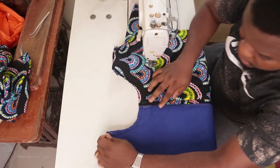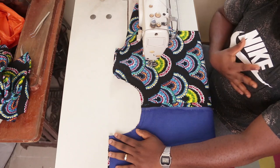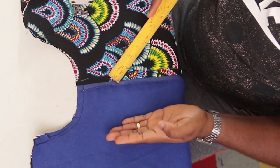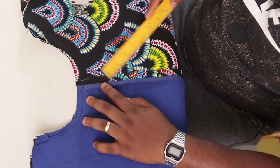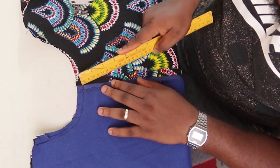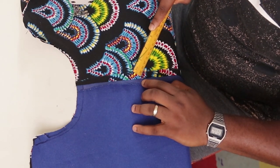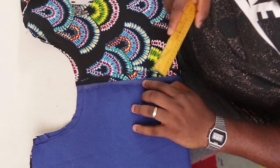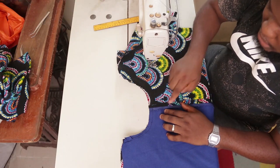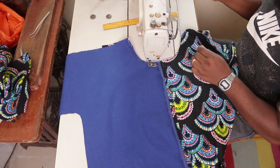After stitching around the neck and making your notches, the next thing is to create the opening in front. From the center line where the plain meets the pattern, come a quarter of an inch away from the center line and stitch from there down. When you get to 4.5 inches, stitch half an inch across, then go back up. Make sure to reinforce this area by backstitching neatly — twice — so that when you make the cut, it doesn't fall apart.